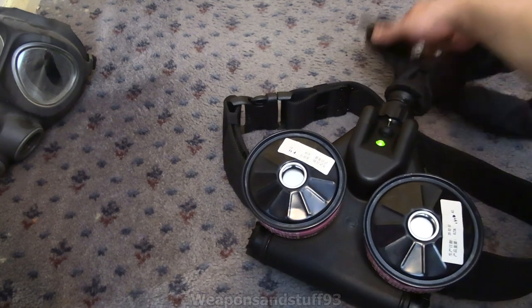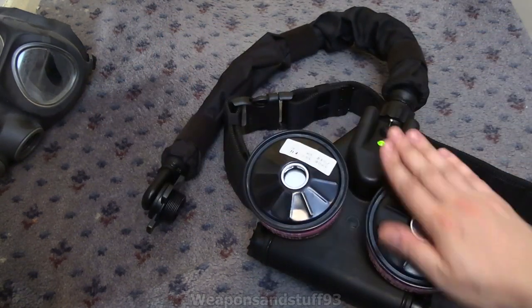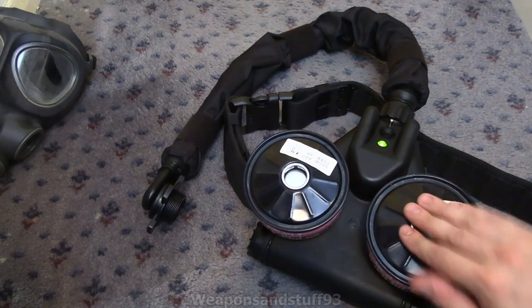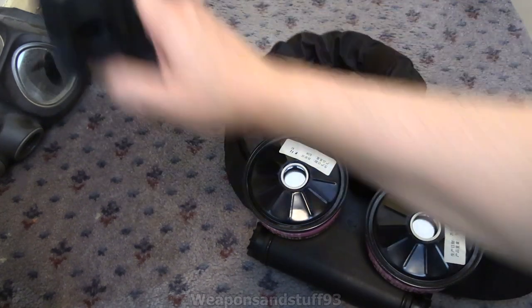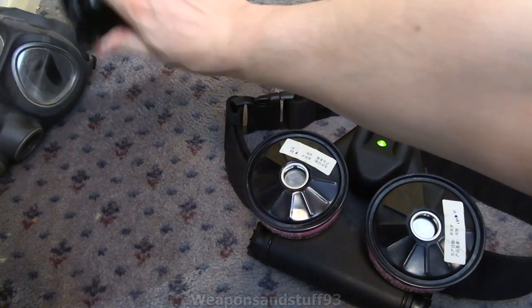You'd wear this like a belt. You'd flick it on with this bit plugged into your gas mask, and then you've got your air coming out there — air going in through the filters, air coming out there. So let's put it inside a mask and actually test it.